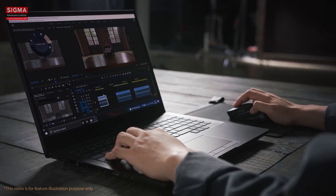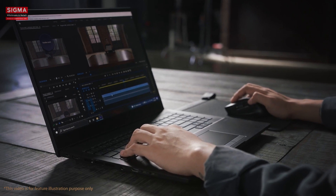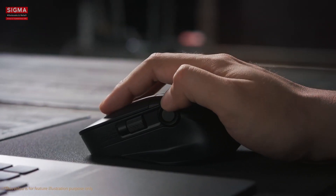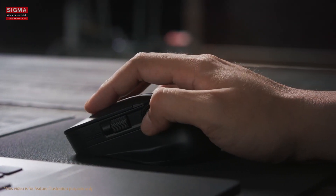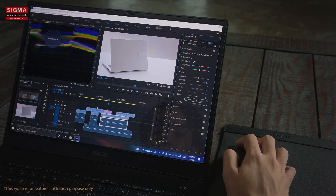For post-production, use the ProArt Mouse ASUS dial to jog through scenes precisely and intuitively while editing. If you're throwing in some special effects, use Adobe After Effects with ProArt Mouse to smoothly navigate and trim the timeline.